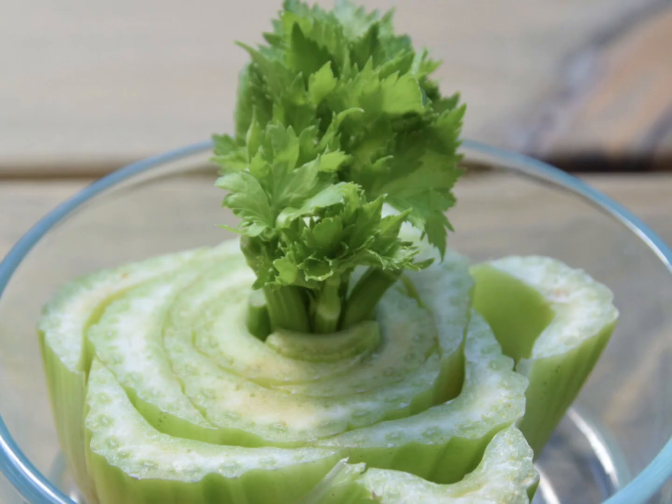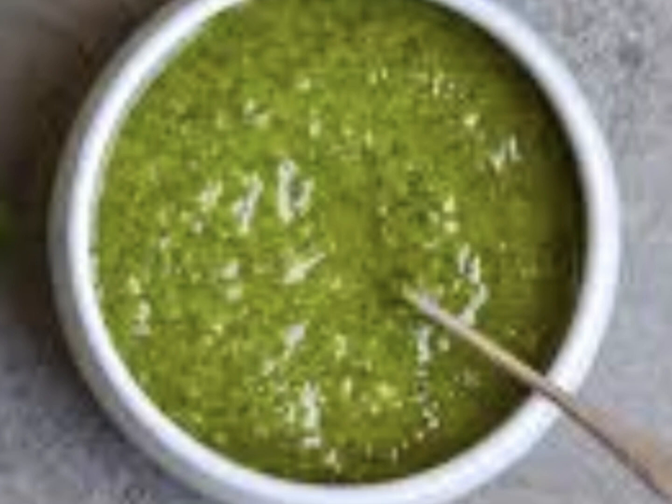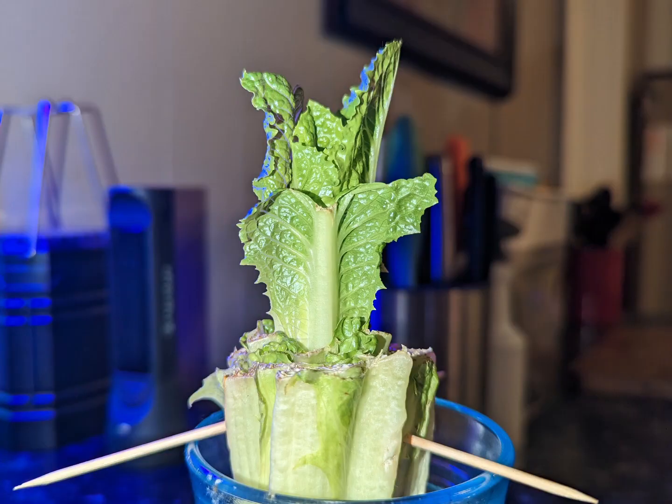With celery and carrots, they are each biennial plants, which means they will die back after the second year. They will grow lots of leaves that second year but not necessarily the actual stalk. That's okay — you can use the carrot greens for garnish or pesto, and you can even make your own celery salt from dried celery leaves.